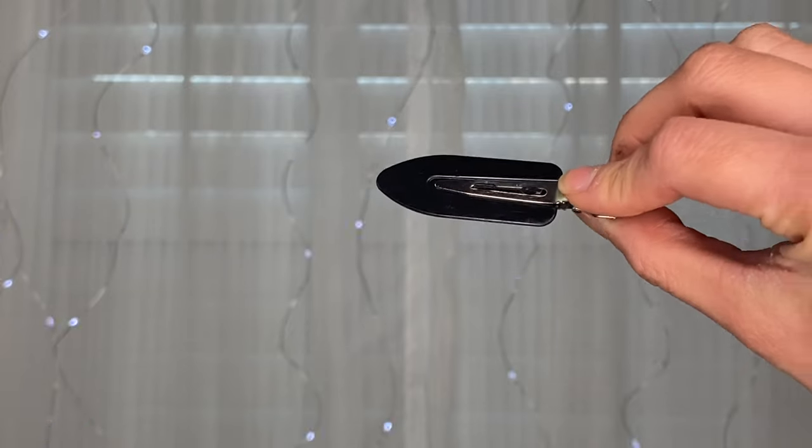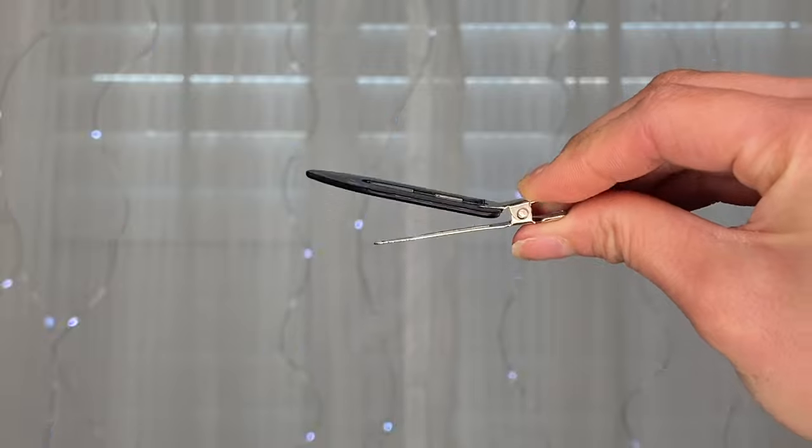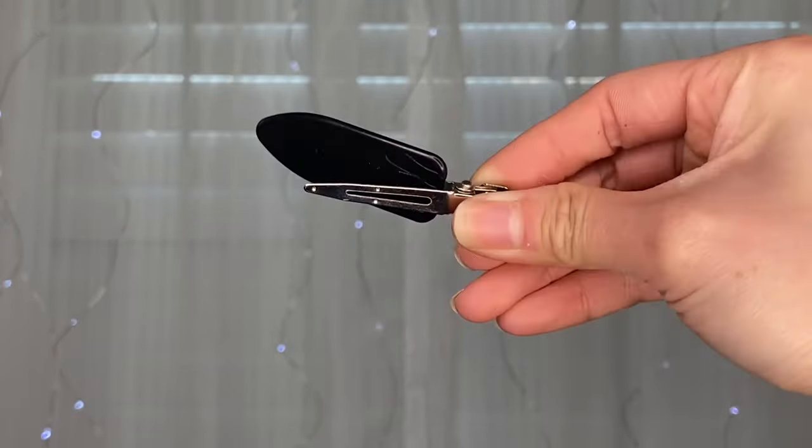One thing I'd definitely recommend carrying as a bridal makeup artist is hair clips — specifically butterfly clips. These are really thin clips with little spring-loaded prongs that just clip right in. The key thing I love about them is that they don't dent hair. I used to use those large crocodile clips with grooves inside, and those dented badly — I don't recommend them. Butterfly clips are ideal because if the hairstylist has already finished someone's hair, you can clip back their bangs without damaging their style, then remove them at the end with no harm done.